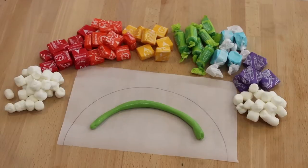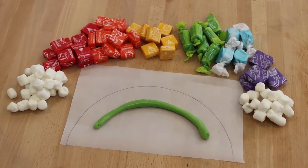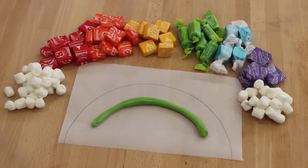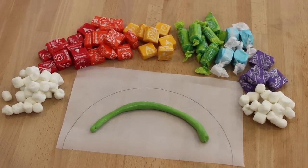I just went to my candy store and my local grocery store to look for different types of candy in the colors of the rainbow, and some marshmallows. I found red, orange, yellow, green, blue, purple, and marshmallows — everything we need to make a rainbow cake.